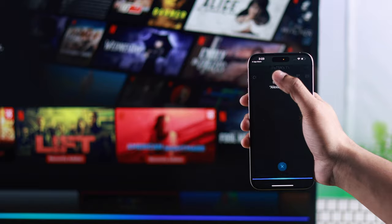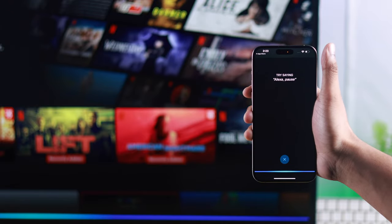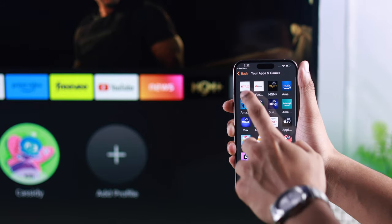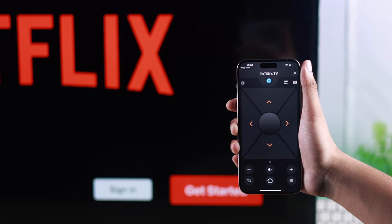As you can see, it has every option that was on your Insignia Fire TV's remote, and much more. Besides controlling your TV, you can also launch any app that you have on your Amazon cloud.